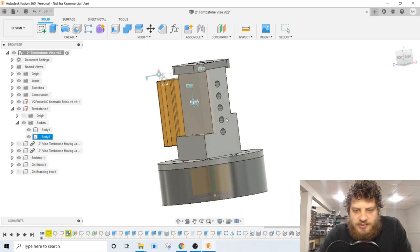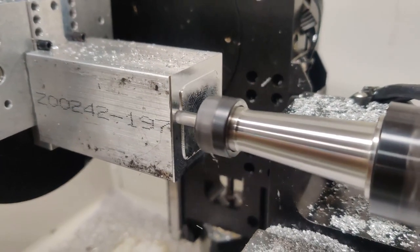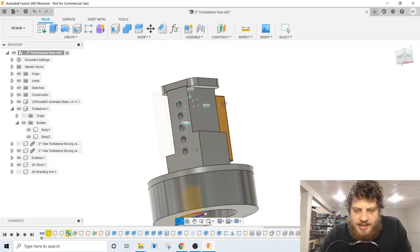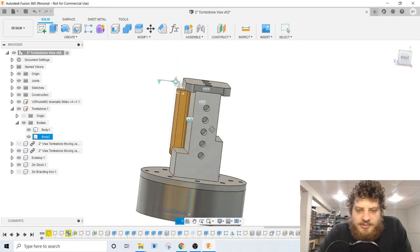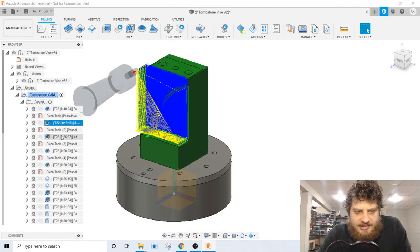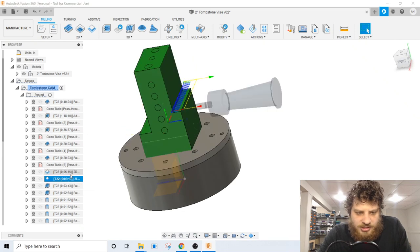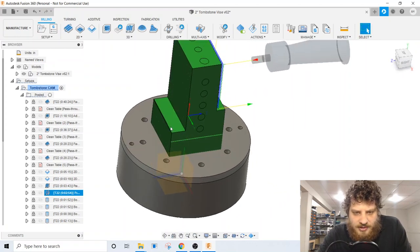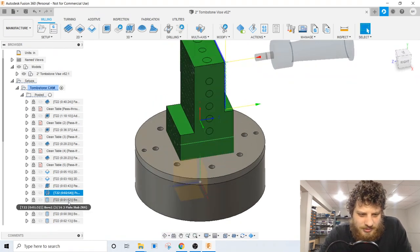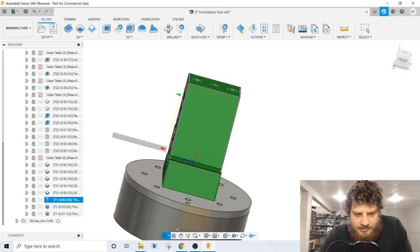A few weeks ago I made a bunch of blank tombstones with none of the features machined into the upright portion, but the bottom part complete. So when I went to do this it was easy enough to just grab one of those blanks, stick it on the machine, and start machining. In CAM, the toolpaths are basically just a whole lot of facing and then a whole lot of adaptive clearing on the sides. Then I clean off the bottom of the two vice jaws and do a finishing pass on the faces. The only faces that matter are the edge of the fixed vice jaw and then the face of the body of the vice. Then I go through and do a bunch of boring, put a chamfer on everything, and thread mill.